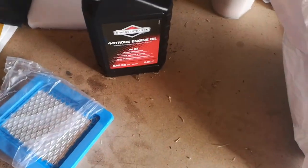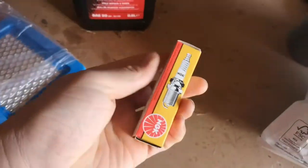We've got some oil and a new spark plug ready to go.